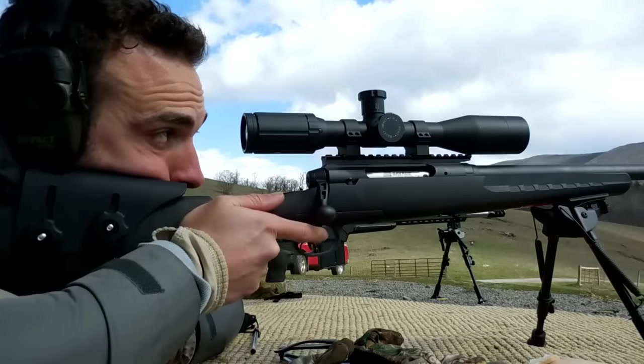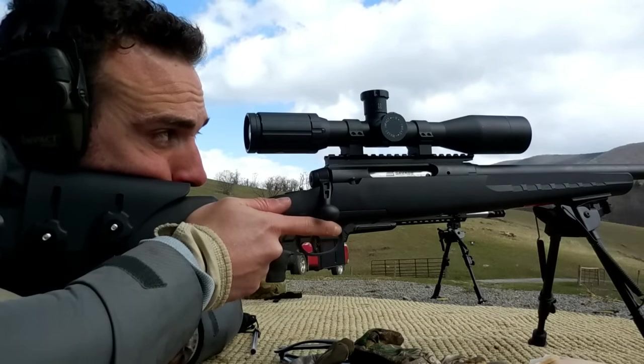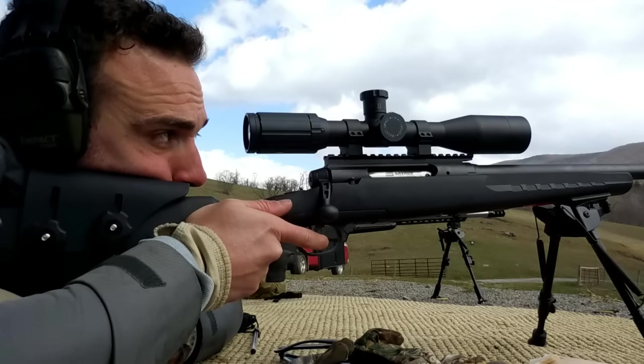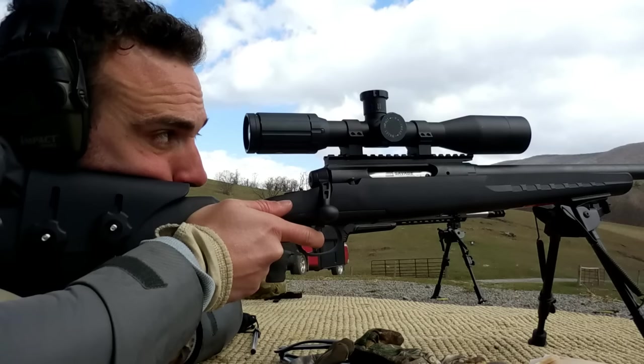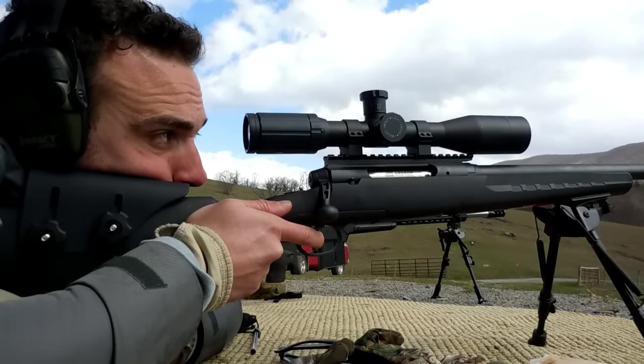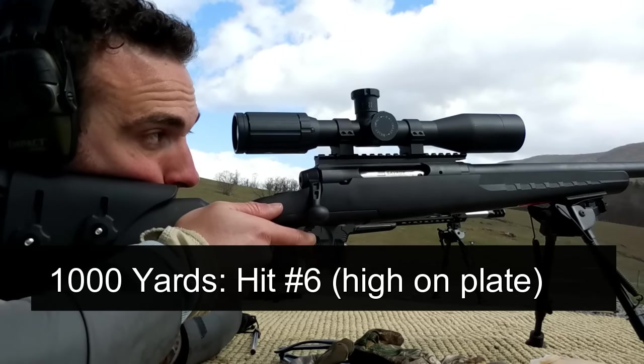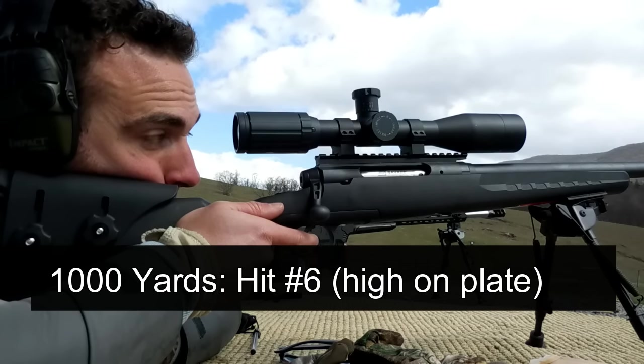Ready? I'm holding half a mil to the right. Oh, that sounds fun. Good hit. Half mil right. Hit right at the top — you're grouping at the top of the plate where the hoops are. You came down too quick.